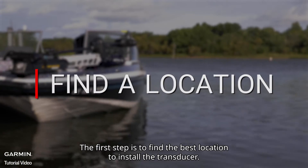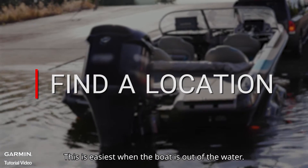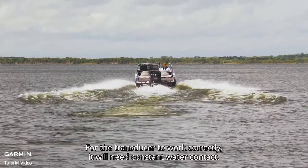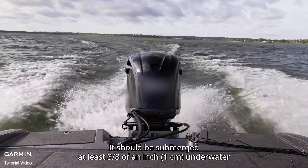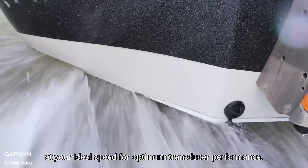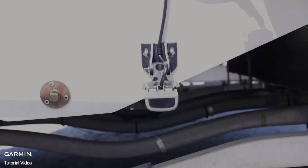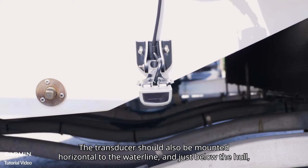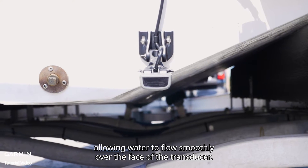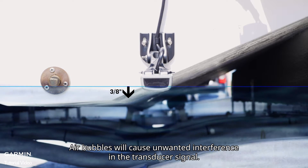The first step is to find the best location to install the transducer. This is easiest when the boat is out of the water. For the transducer to work correctly, it will need constant water contact. It should be submerged at least three-eighths of an inch underwater at your ideal speed for optimum transducer performance. The transducer should also be mounted horizontal to the waterline and just below the hull, allowing water to flow smoothly over the face of the transducer. This will avoid air bubbles, which will cause unwanted interference in the transducer signal.